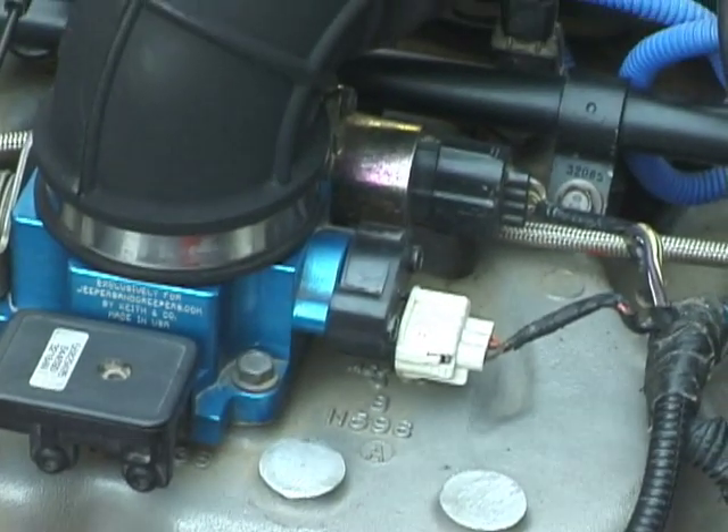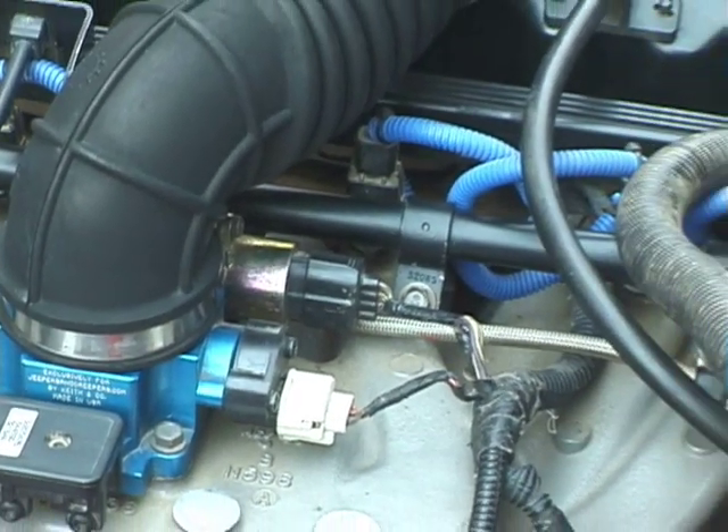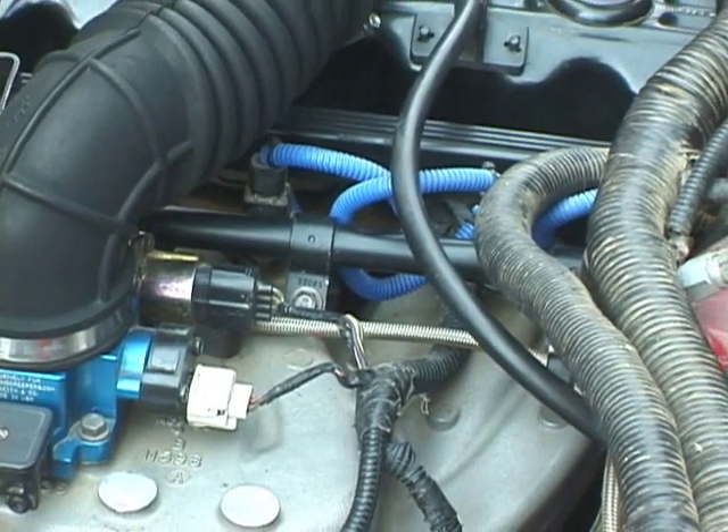I'm running Gibson stainless steel headers and a Flowmaster 40 series muffler with no catalytic converter.